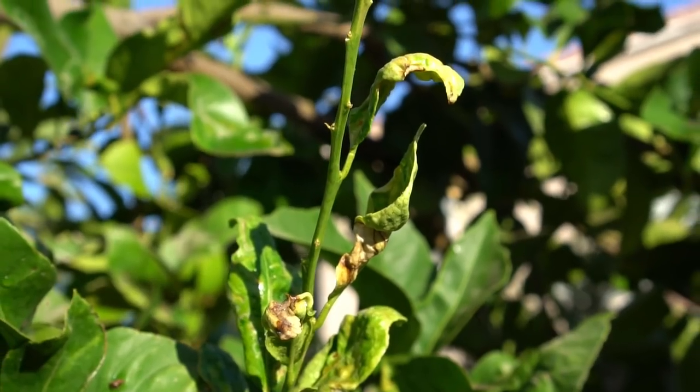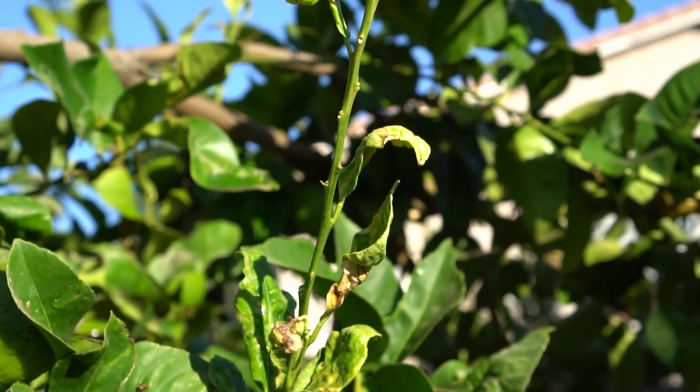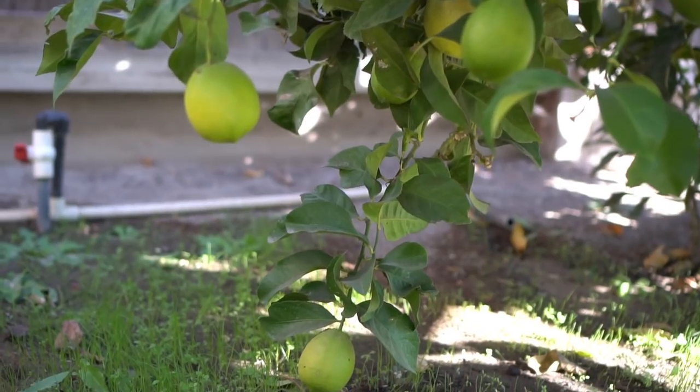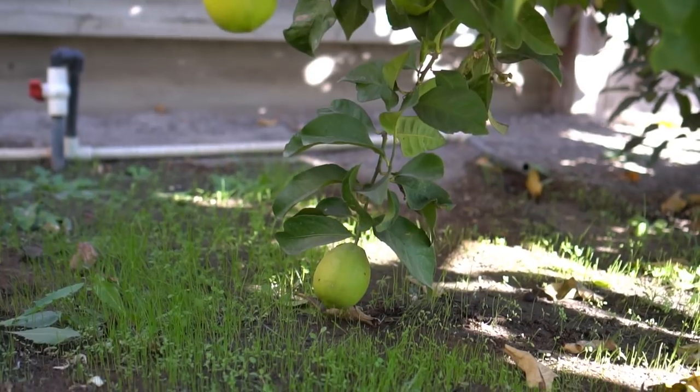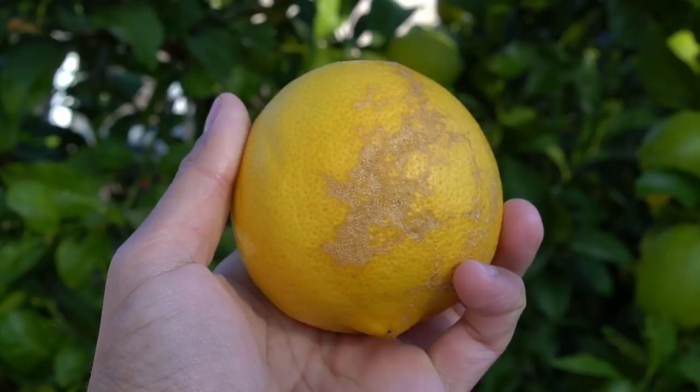Number two: fight pest and disease. The most common diseases that affect lemon trees are brown rot fungus and curly leaf disease. Brown rot fungus is caused by contamination from the soil, most likely caused by low-hanging and drooping branches that are closer to the soil. Brown rot fungus causes lesions and a leathery structure on the surface of the fruit.